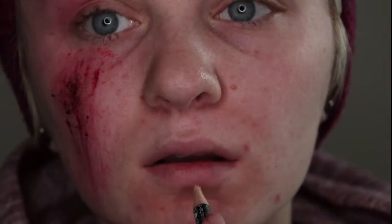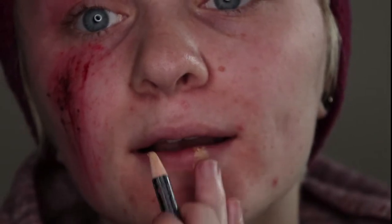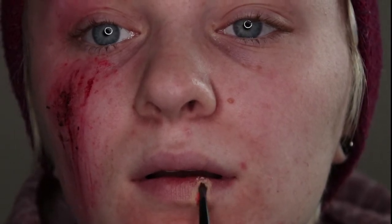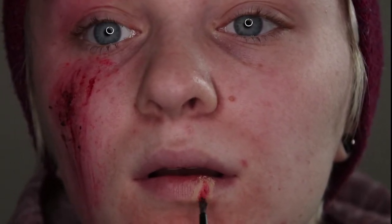And now for the busted lip. First you want to take concealer and faintly apply it to your lip where you want to place your injury. This works for your upper or lower lip, it doesn't really matter. Next you want to take red face paint and put it over most of the concealer — you only want to see a little bit of concealer along the edges.